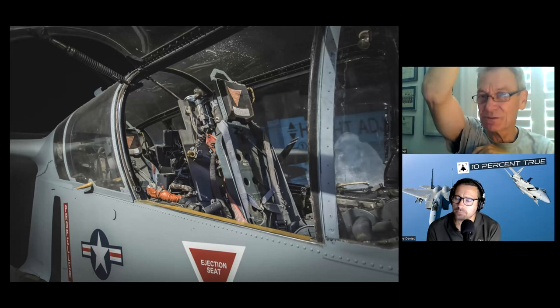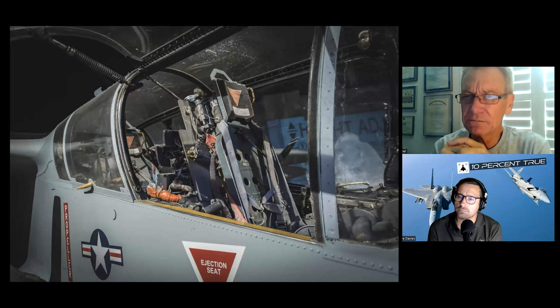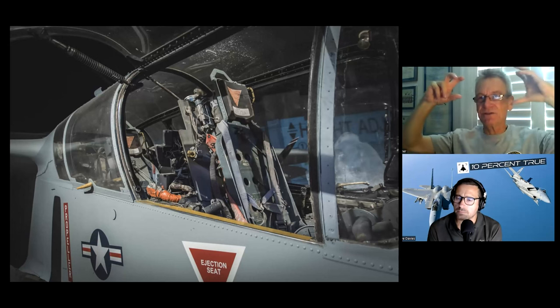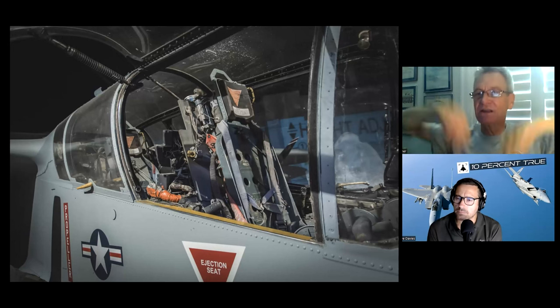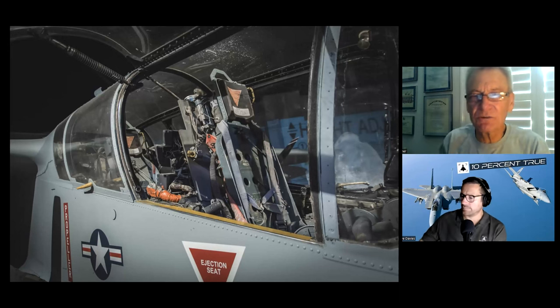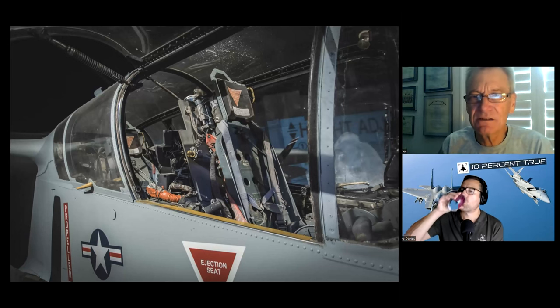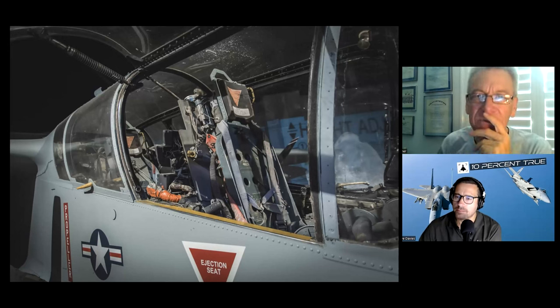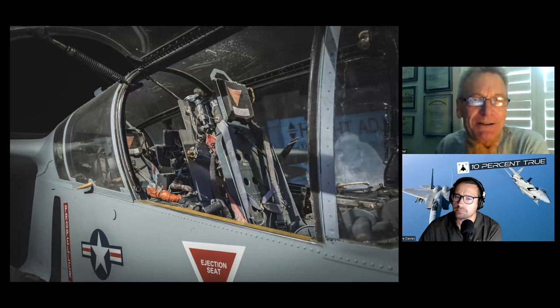This is not a seat like the Martin-Baker seats that know which way is up and can steer themselves. The way North American made the seat very capable was they said: seats for jets have a two-to-three second delay between the pilot chute — a small chute to stabilize the seat — and the main chute, so the main chute doesn't get ripped to shreds at high speed. They said we don't need that delay in this seat because they're never going to go that fast, so they reduced the time delay between seat ejection and chute deployment.